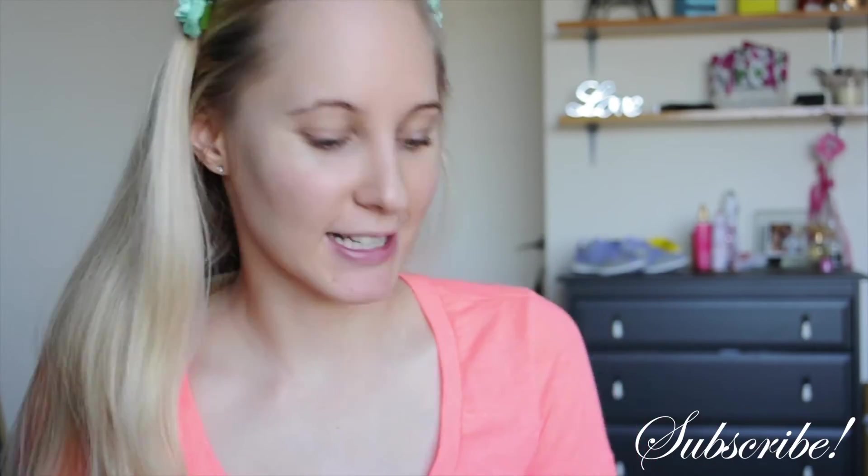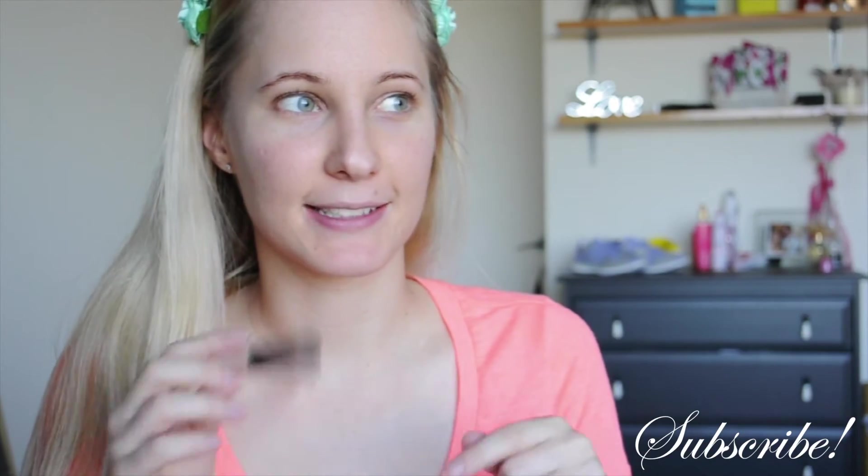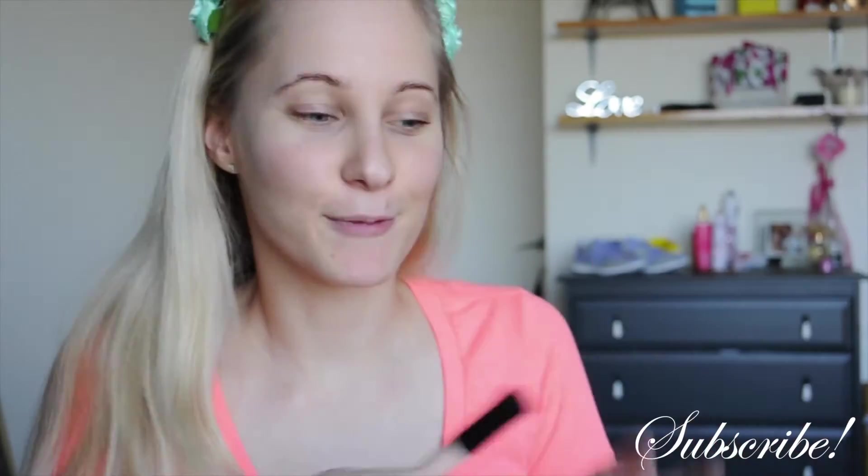Hi guys! So today I'm going to be doing my makeup and I'm about to go to my cousin's engagement party. I think I want to do kind of like a smokey eye — I'm thinking blacks and coppers maybe. But I'll see how I go, so I think I'm just going to get started and we'll roll from there.